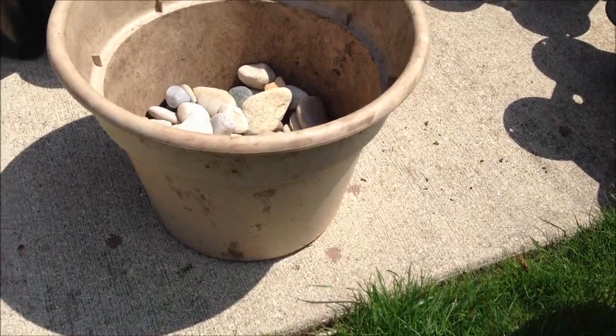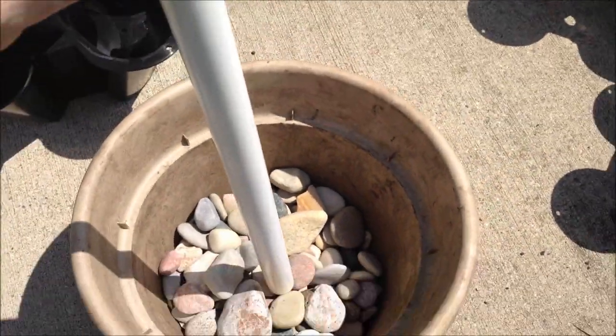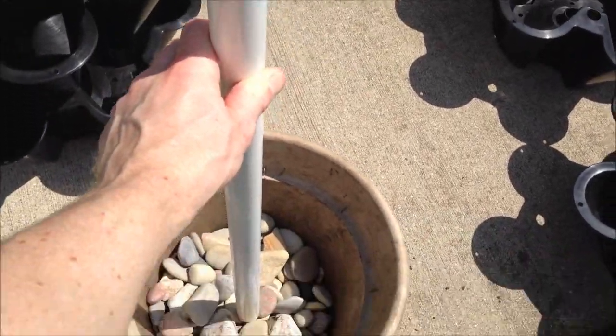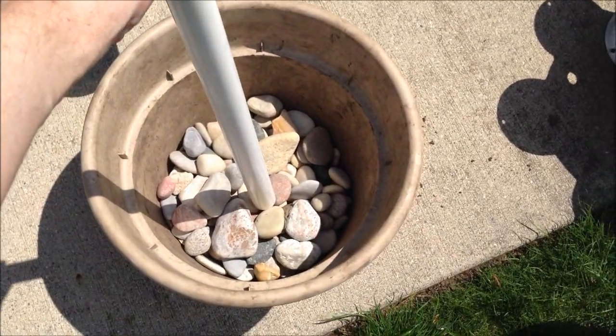I'm going to try these old pots on the bottom, put a bunch of rocks in for weight, and then put a PVC pipe here in the middle and put it right to the center of those strawberry pots to give it some bottom support.